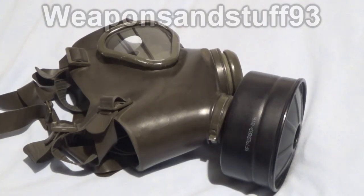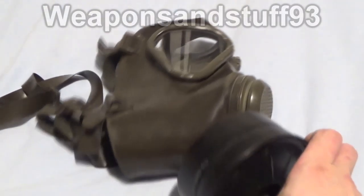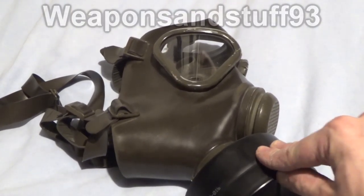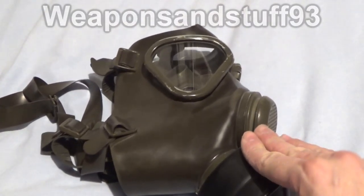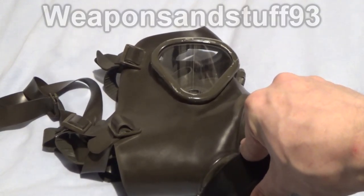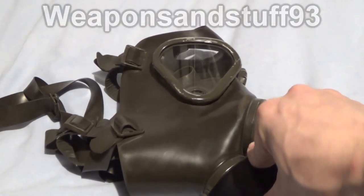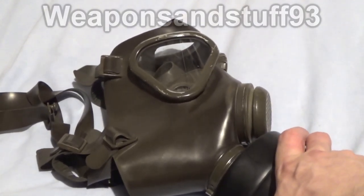Hello everyone. It was requested in a few comments that I do a test of the Draeger M65 to see if these old masks are still sort of gas proof. So if you haven't seen these videos before, what I do is I put a filter on them. I don't have an original filter for this mask — I've just got an American C2 filter on there because I'm pretty sure this filter works and I've tested it before.